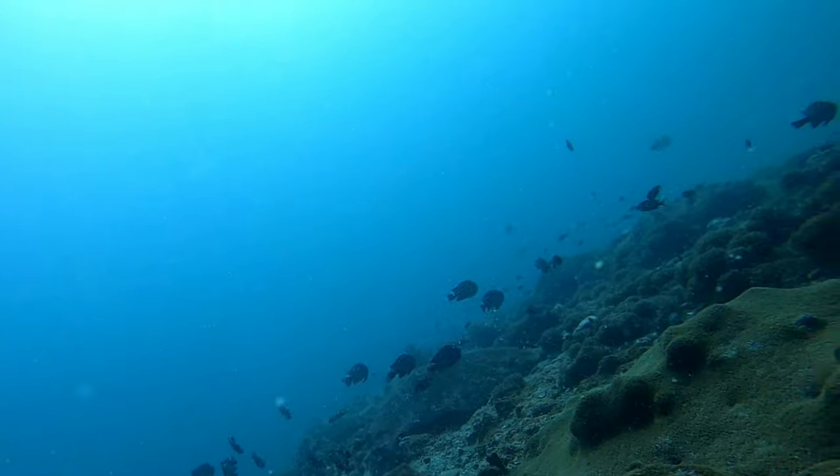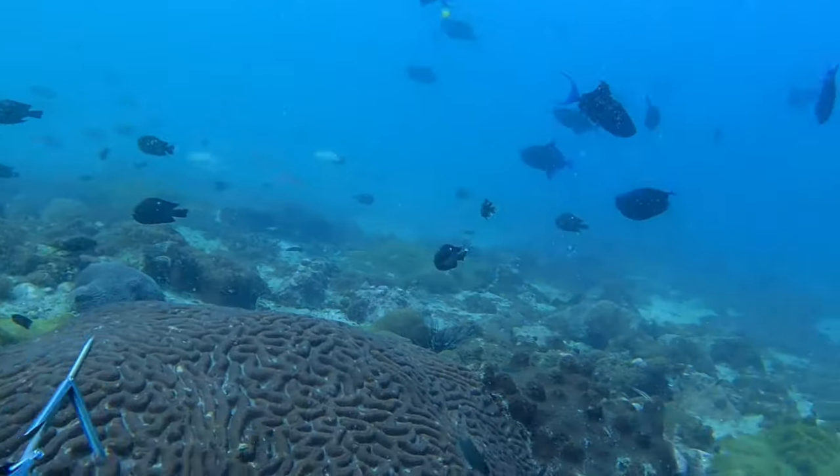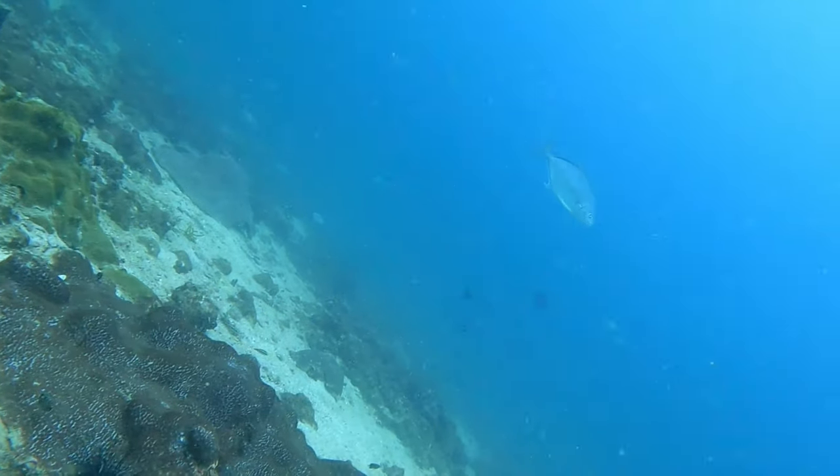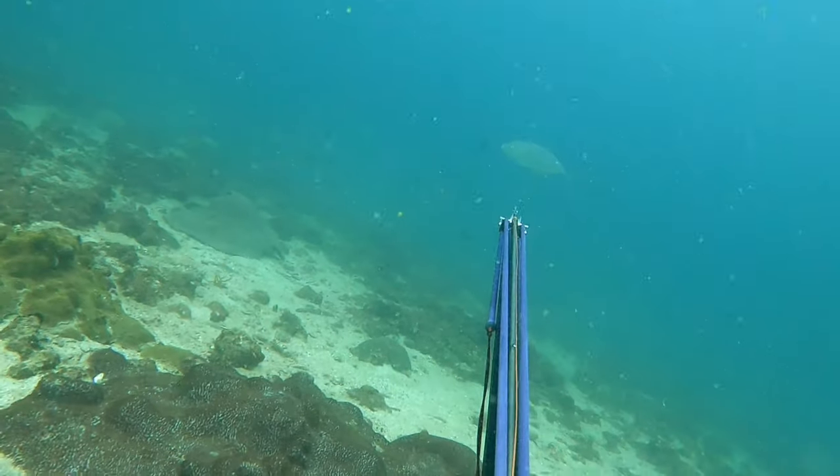Its nervousness will keep it away from you, or it will leave the situation entirely. At this point I'm definitely moving my head way too much, and I'm lucky this fish came close enough for me to get a good shot in.